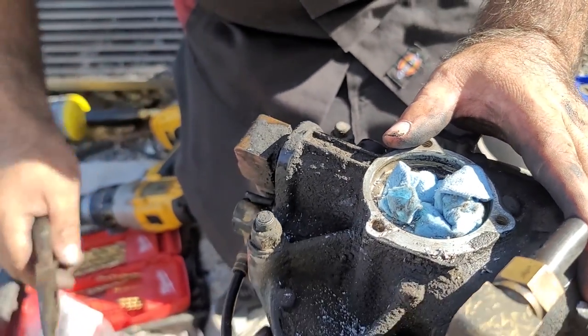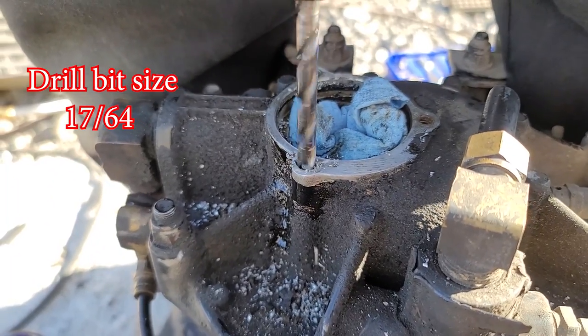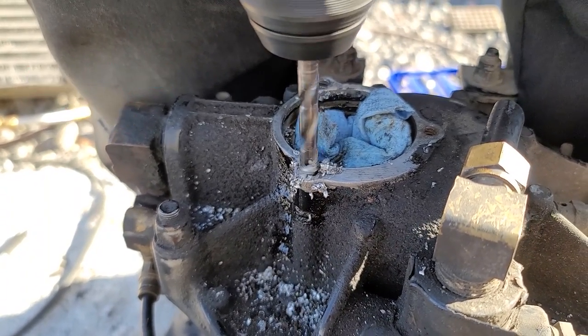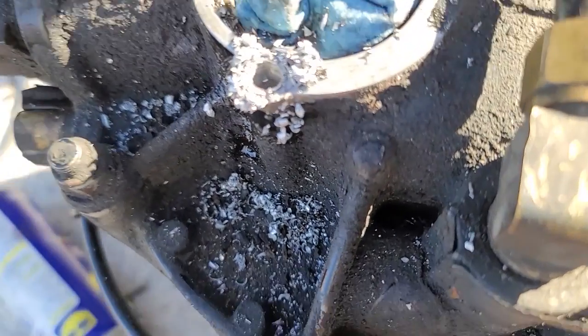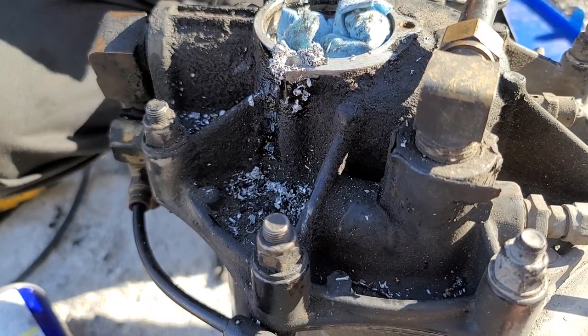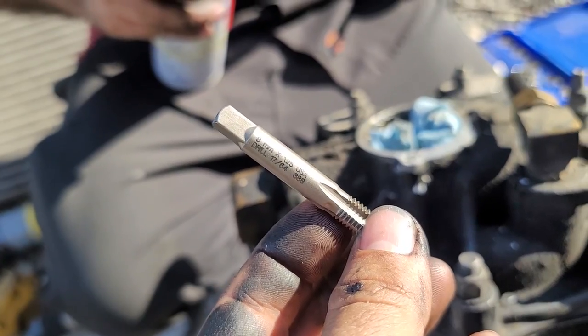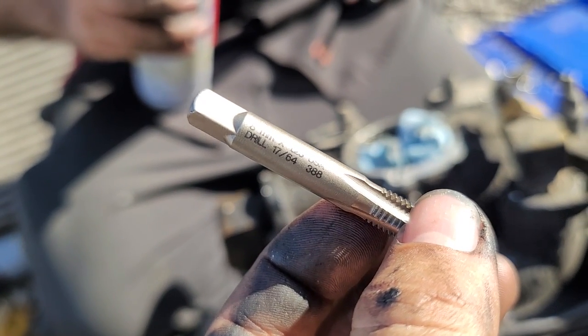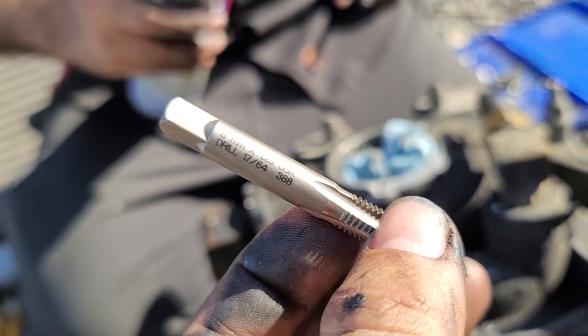So this is the remaining. We're going to be using this 8mm tap, and this is the drill bit size that you're going to be needing — it's a 17/64.